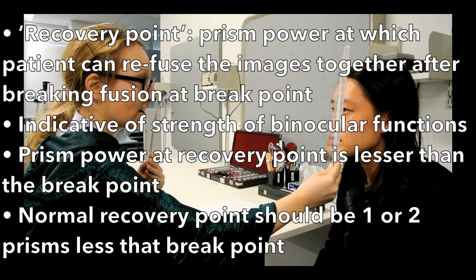Normally, the recovery point should be one or two prisms down from the break point. Recovery point indicates the strength of binocular functions, and this can be related to when a patient has broken down into a manifest deviation and the time it takes the patient to recover and regain their binocular functions.